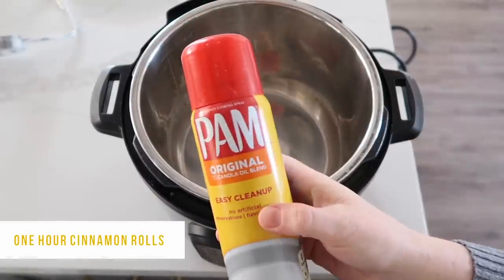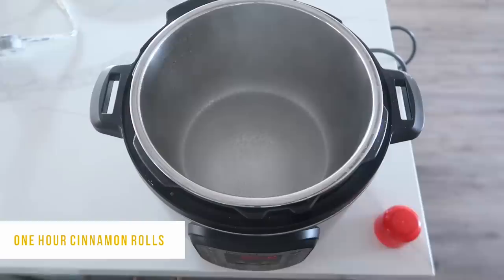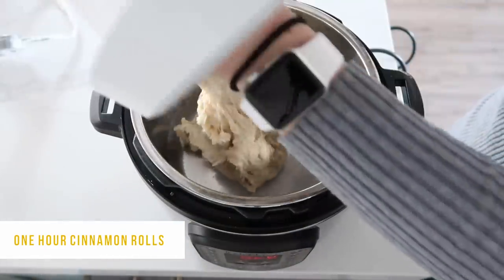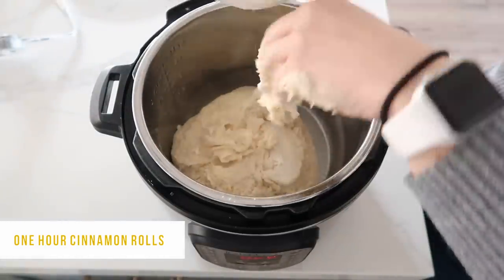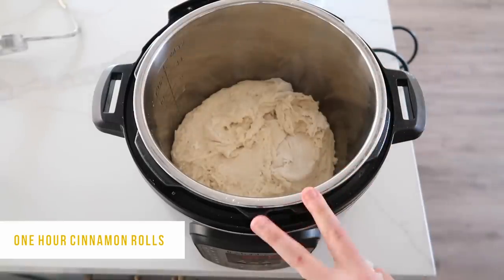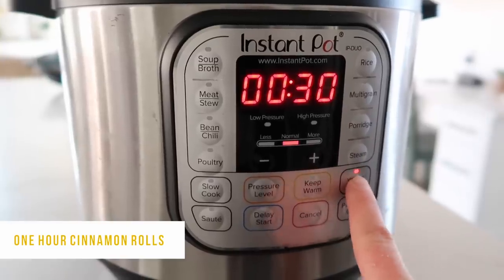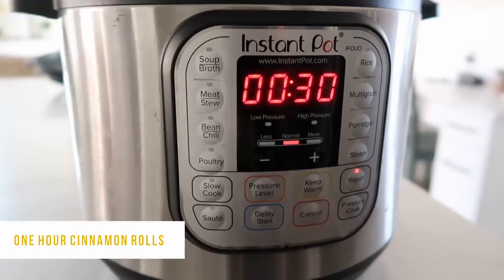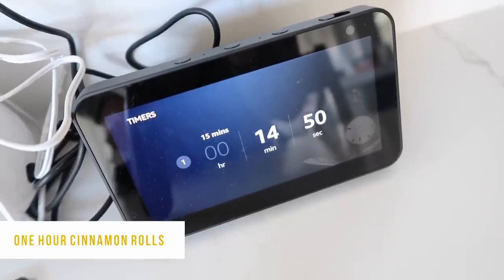Now it's time to get the Instant Pot ready. Spray the pot with some non-stick cooking spray, then dump your dough right into the bottom. If you have a glass lid you can use that, or just use a plate — either one will work. Push the yogurt button. This only proofs for 15 minutes, but it sets for 30, so set a separate timer for 15 minutes so you'll know when it's up.